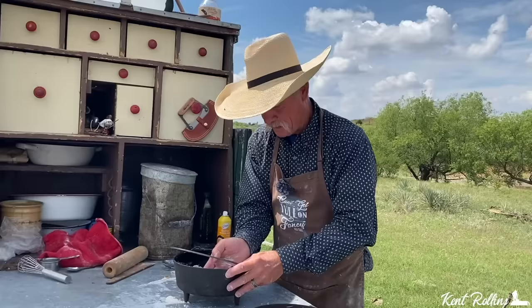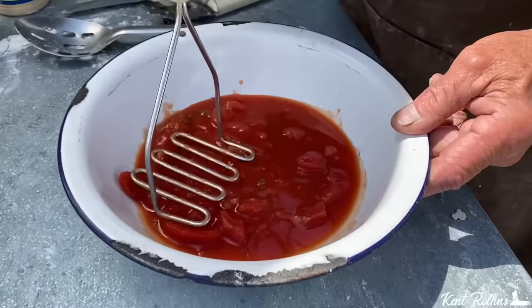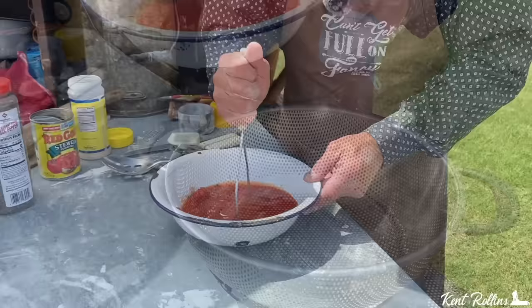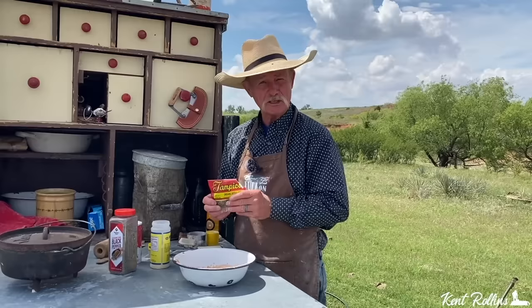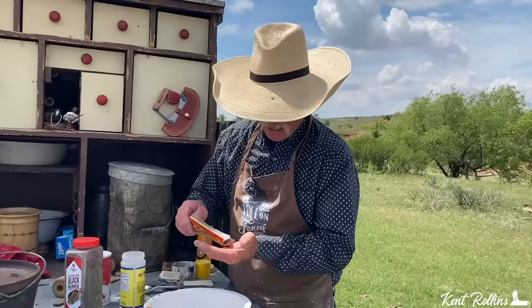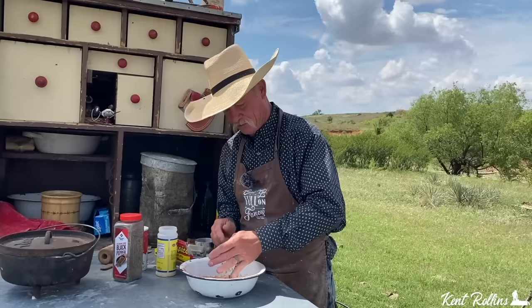We ain't using none of that canned tomato sauce — we're gonna make our own, cause that's what you do when you're making homemade pizza. We're using stewed tomatoes. They got some juice in them — drain about half of that off, then just mash them tomatoes up. We're still a little soupy but we're gonna run it through a screen. Run that through the colander and get most of that juice out. When you mash it up again you see that consistency we're after. We talked about whole oregano before — just crumble it up in your hand. It has so much more flavor than the regular powder.